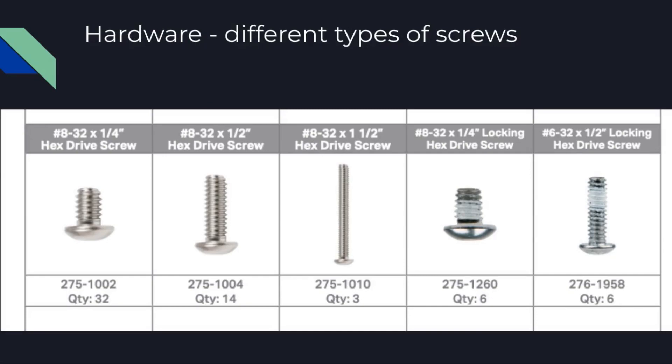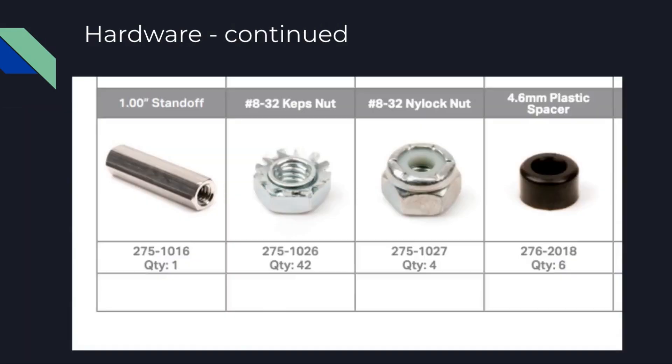Here are our main types of screws we're going to be using. And here are a few more components that help with the hardware: standoffs — we may not use them for the robot in this unit, but they have importance in many different robot setups. For this unit, we'll be using a lot of the Keps nuts and the Nylock nut. As you can see, there are 42 of them — that's probably going to be the main nut you use with your screws.